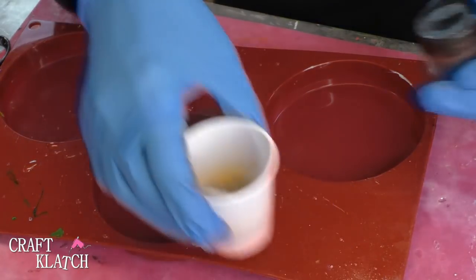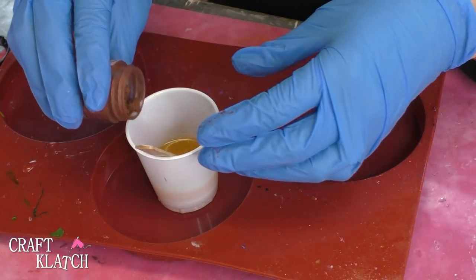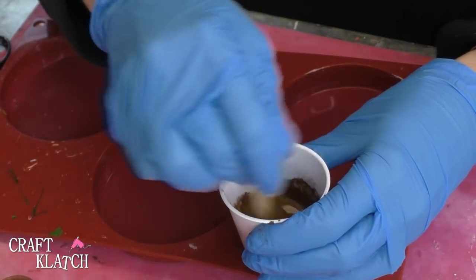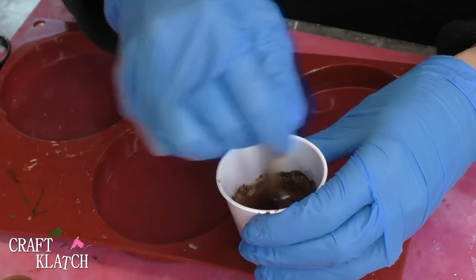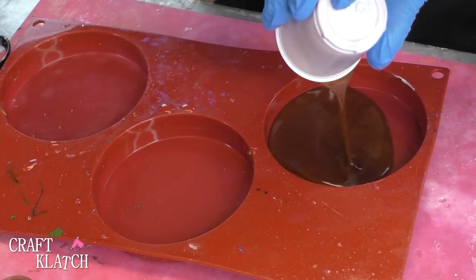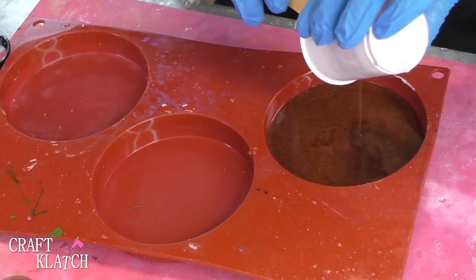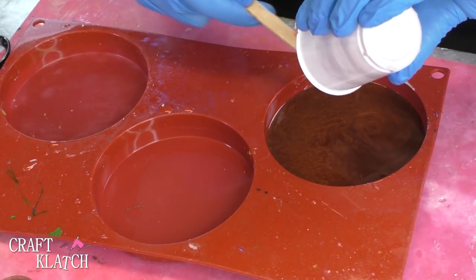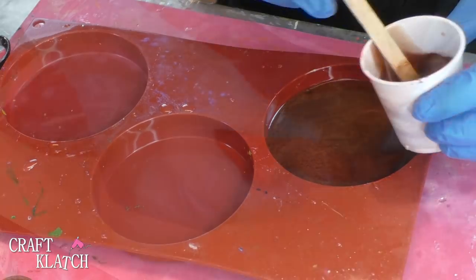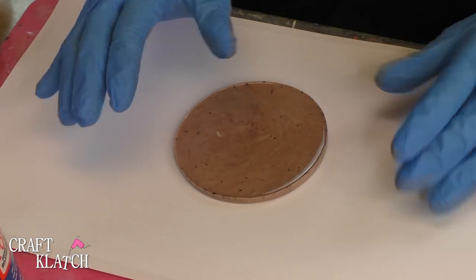I've mixed the fast curing resin and I'm going to quickly just drop in some of this copper, just a little bit to tint it. Remember, it's going to turn out much lighter than this because it cures white. So I'm going to drop this right into a mold. Because this cures in about 15 minutes, it makes it super convenient. It can be pulled out of the mold and it's not completely hardened yet, which is fine — it will continue to harden.